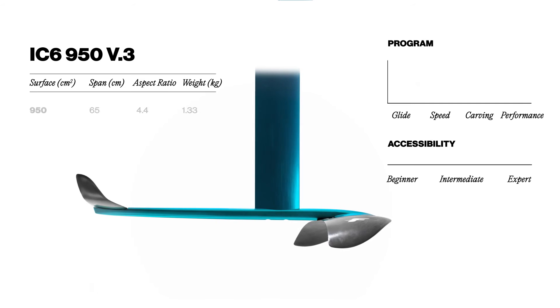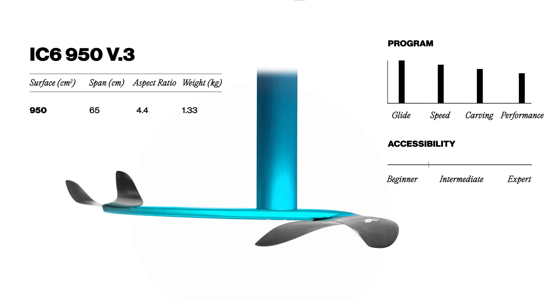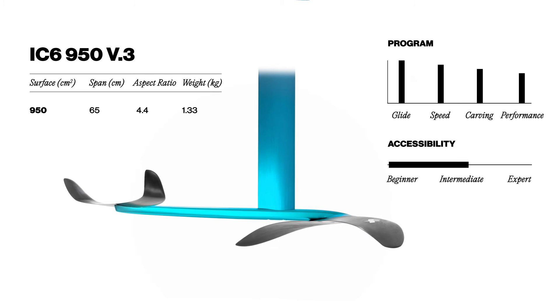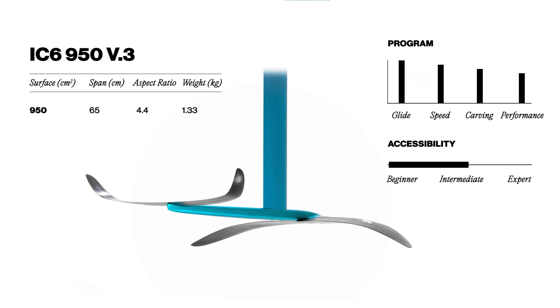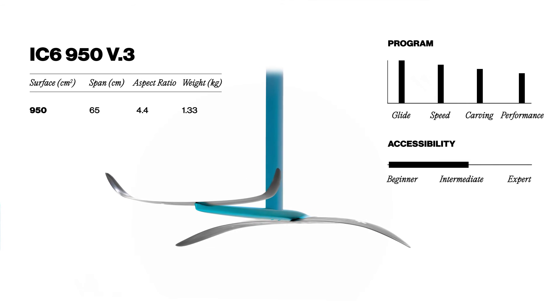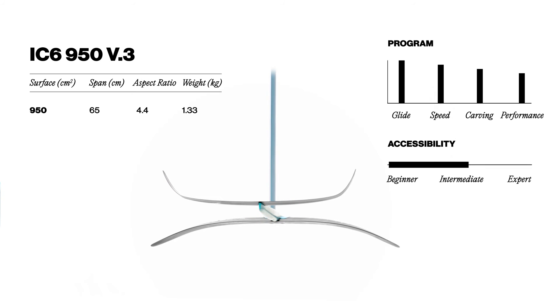The front wing of the IC6 foil is 950cm square, which is ideal for a wide range of use. With this stable and balanced foil, the take-off is progressive and the ride in the air super smooth. You always have complete control of your speed and path and can make the most of your free riding sessions.